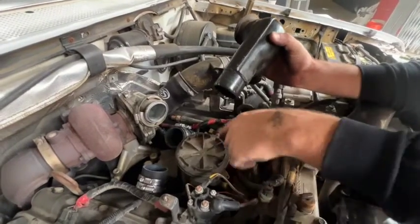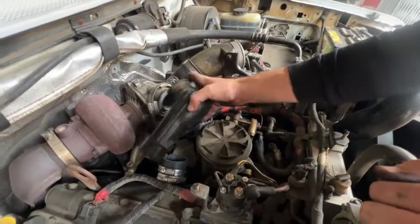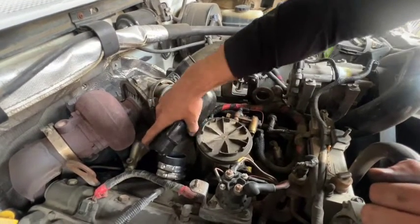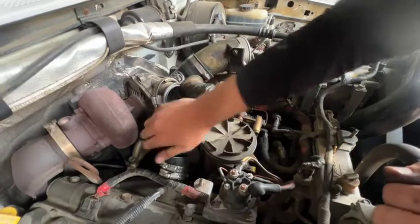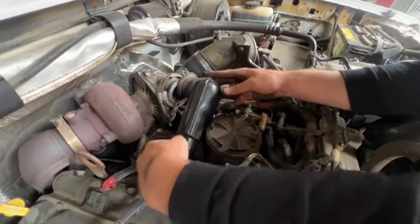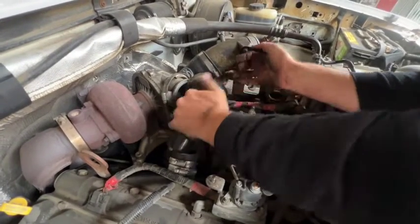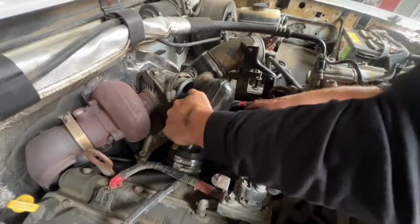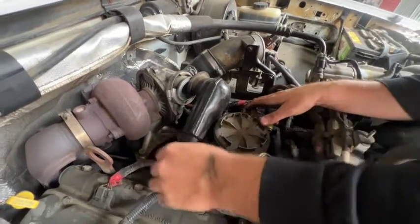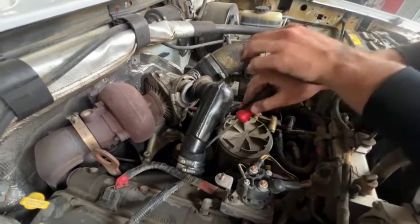Now we've got the couplers pushed on with the hose clamps, nice and loose. And now we're going to start finessing the Y-plenum back on. We'll take a screwdriver to get it under the lip.